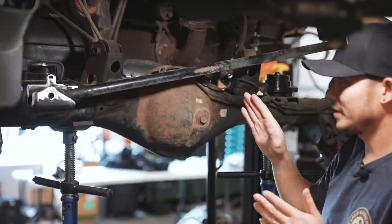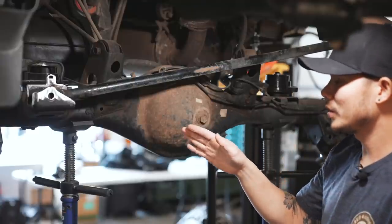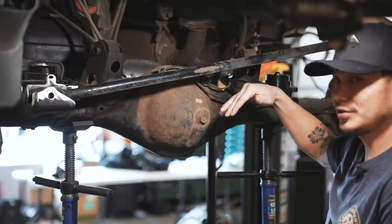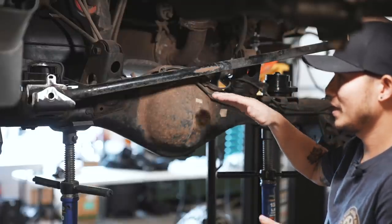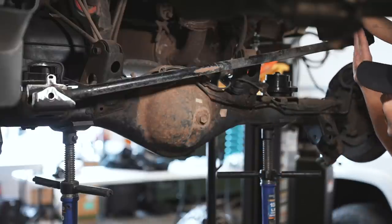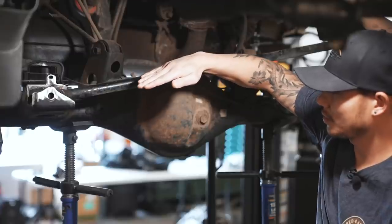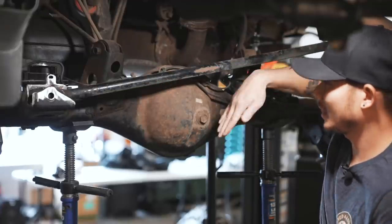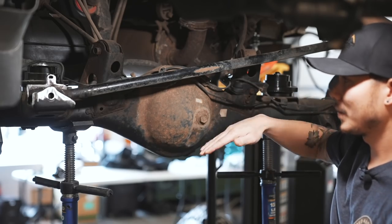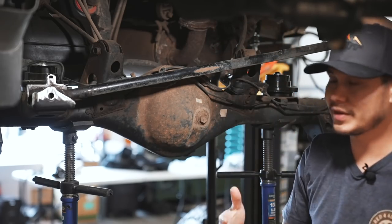What that will do when you guys are driving down the road — for example, if you hit a bump — the rear axle will actually shift to the passenger side. When you hit that bump, just because it is fixed over on the frame side, this whole axle will shift and kick the back axle to the passenger side. And like I said, the more lift you have in the back, the more you will feel that.